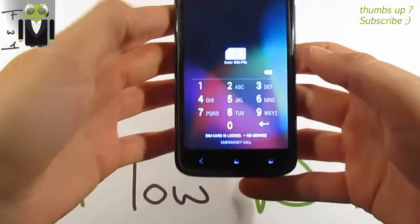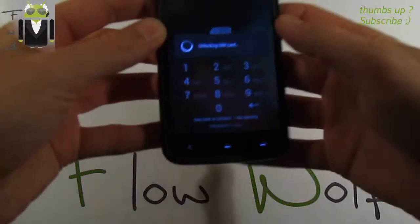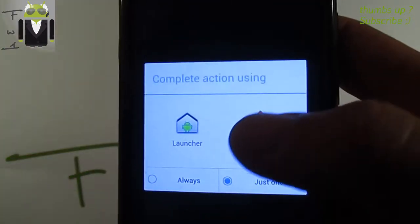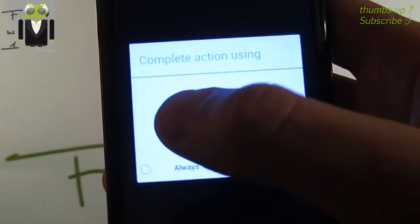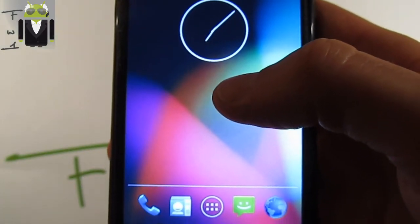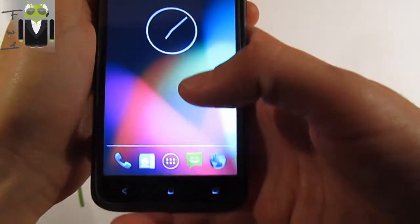When it's unlocked we get two different launchers — this default launcher and the Nova launcher. I will show you both briefly to start, and then do the complete review with only one launcher.